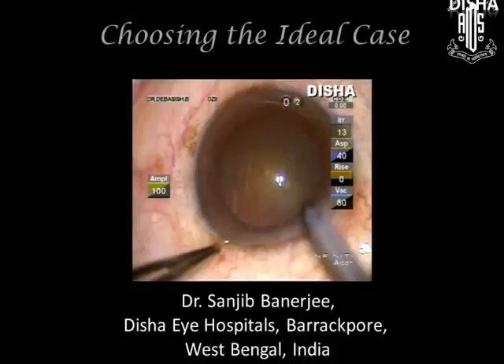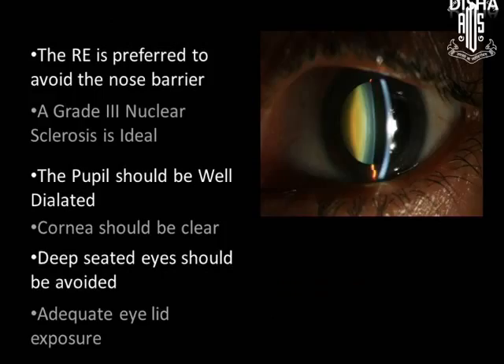Good morning. Choosing the right case is very essential for beginners to start with. The right eye is preferred for beginners to avoid the nose barrier. Grade 3 nuclear sclerosis is ideal. The pupil should be well dilated, cornea should be clear, and deep-seated eyes should be avoided. Adequate lid exposure is essential.